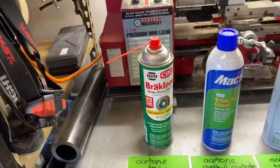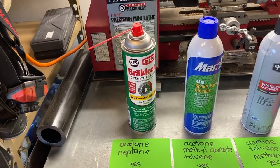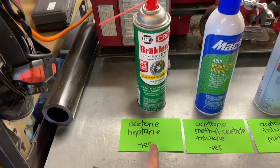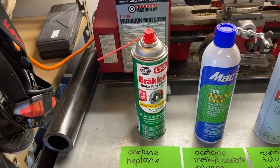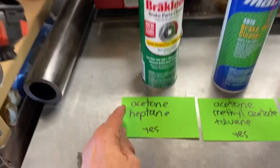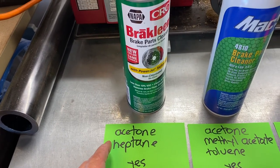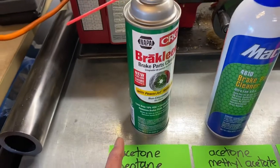Here's a lineup of various products I've used. Some you can buy at the store today, designated with green cards. Some are no longer available because California has strict air pollution rules — those have pink cards. First is regular old brake clean. Brake clean is good because it takes grease and oil off without leaving a residue. The active ingredients are acetone and heptane. Acetone is a very strong solvent — it will damage plastic and hurt your eyes. Heptane is a petroleum distillate good for removing oils and greases.